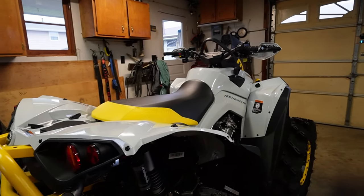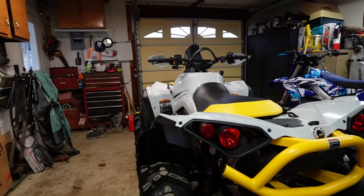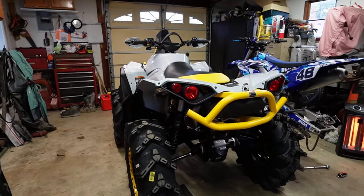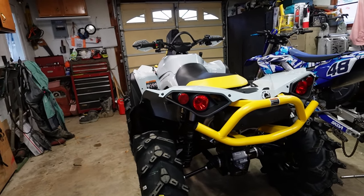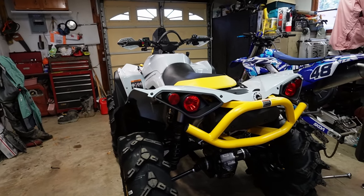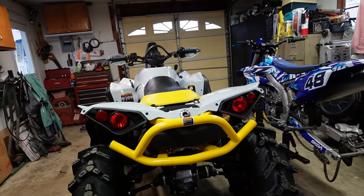For the tune, I'm going to be making my own tune for this one, which I haven't done in a long time. We created one for the 850 and it worked really, really well — but it only worked for the single exhaust. It didn't work for the duals, so I had to do something different.